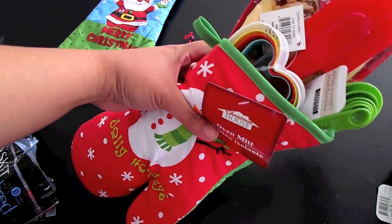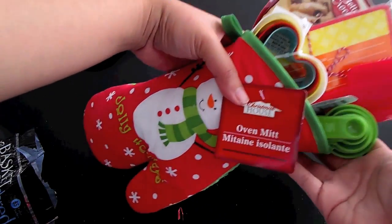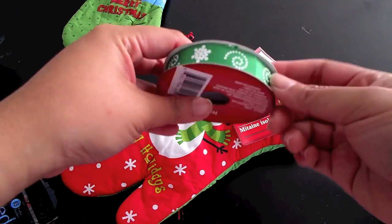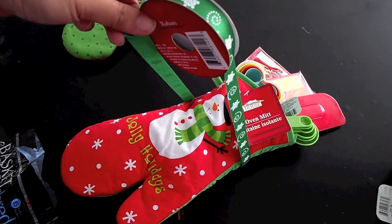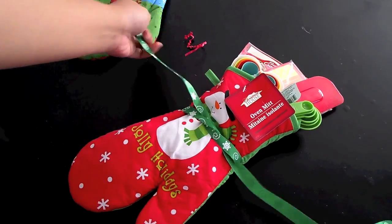I like them sticking out of the top a little bit just because I think it looks a lot cuter, and it allows you to see exactly what type of gift set this is. Simple as that. Now for a finishing touch I am just going to grab some festive green ribbon and tie a bow around the center of the oven mitt. And there you have it — your very own baking gift set is done.